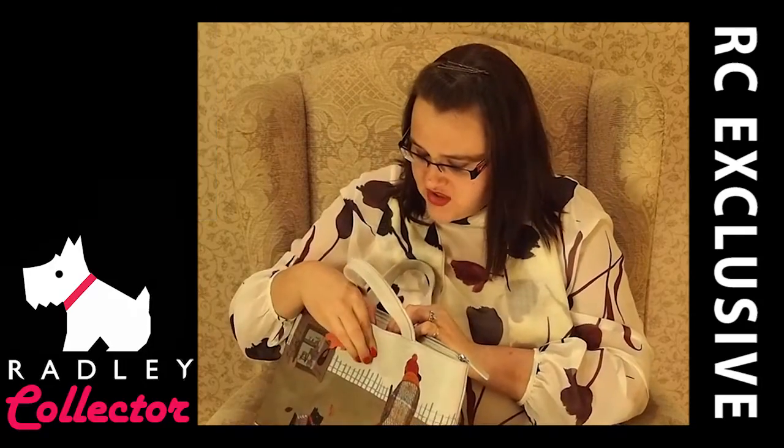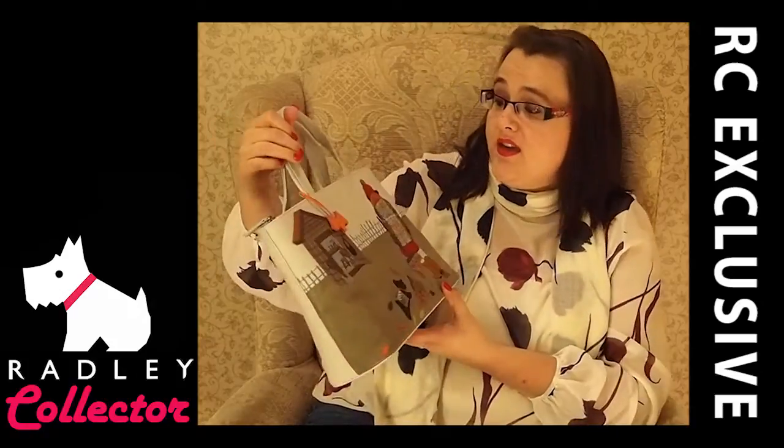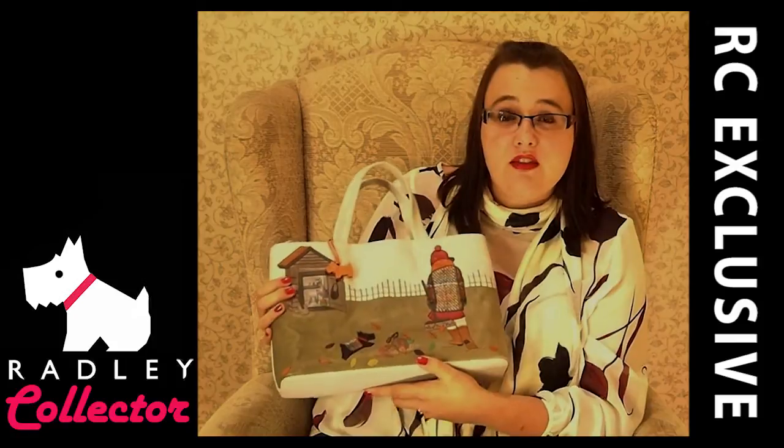As you can see, plenty of storage for us ladies in a lovely signature bag — that's just perfect. To sum up this bag: I like it. It is a nice signature bag.